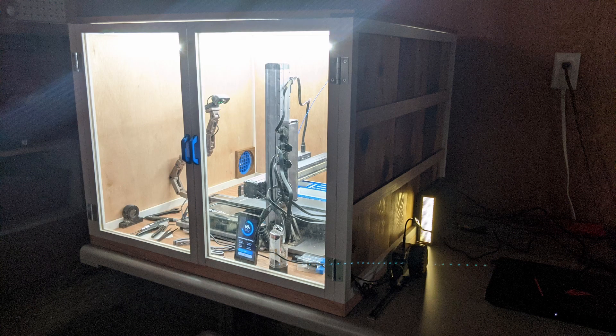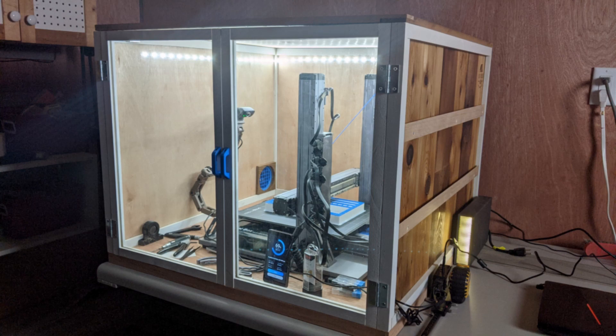My next task is to start working on some tool holders to mount on the side that has the French cleats. Click here to see some other French cleat tool holders that I've made for the French cleat wall. I'll see you next time.